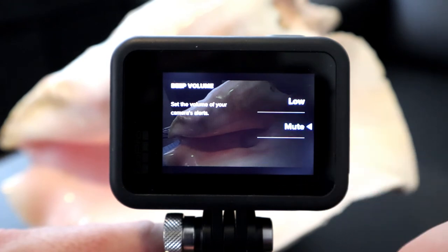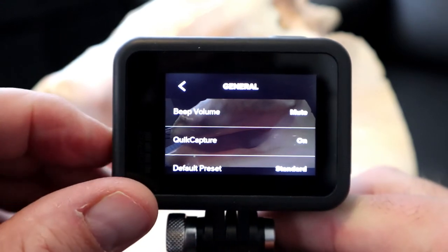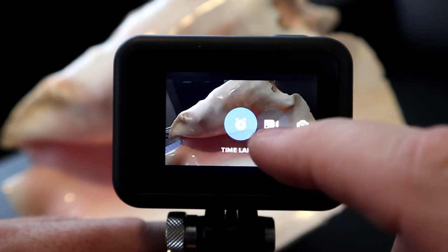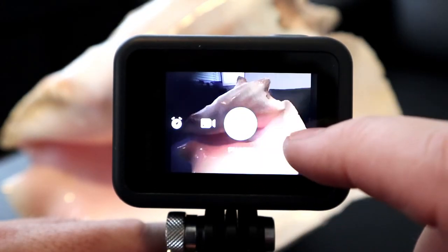We're gonna go ahead and select Mute today — just push on that. If you push the button on the side, it'll take you right out to the main home screen of your GoPro. And you can hear that those beeps are gone — it's nice and quiet.